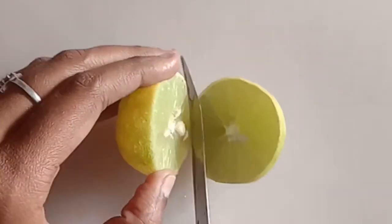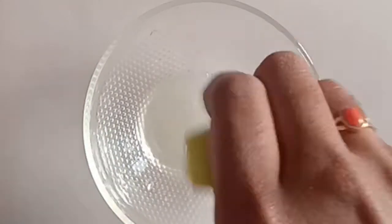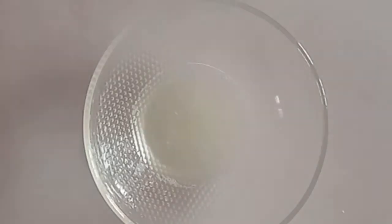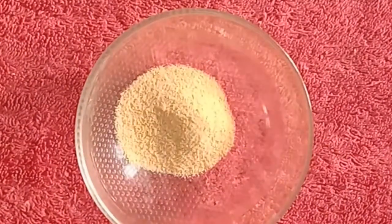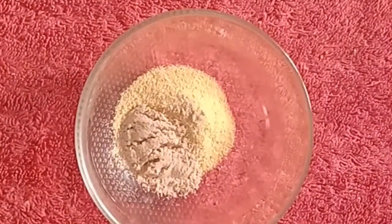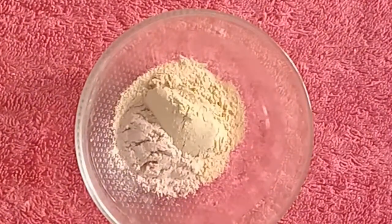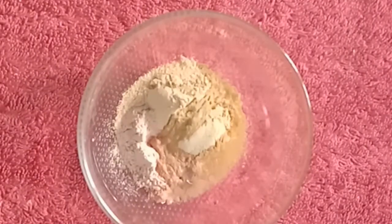Cut half a lemon and add the juice. We already have orange peel powder, 1 spoon sandalwood powder, 1 spoon mint powder, 1 spoon lemon juice, and add a vitamin E capsule.